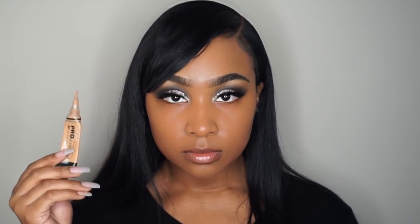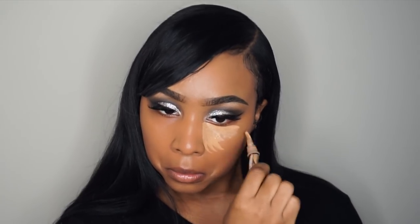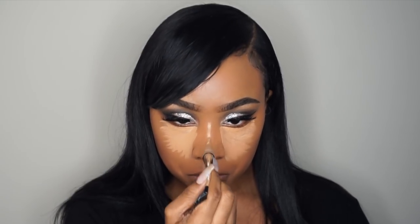To highlight my skin, I'm going in with my LA Girl Pro Concealer in the shade Cool Tan, which has by far been my absolute favorite shade of this concealer. I switch shades a lot, but I think I've definitely found the one. I'm blending this out with my Sigma 3D HD blender.